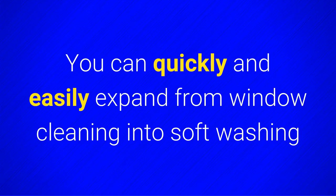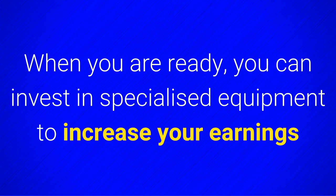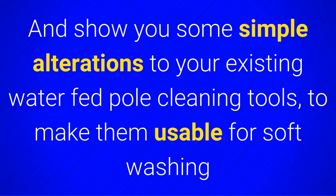You can quickly and easily expand from window cleaning into softwashing and still be able to use your waterfed pole equipment for your window cleaning business. When you are ready, you can invest in specialized equipment to increase your earnings. Hi, I'm Ben from Bend Softwash. In this video I'll outline the softwashing equipment you need to start softwashing and show you some simple alterations to your existing waterfed pole cleaning tools to make them usable for softwashing.